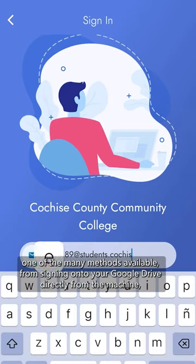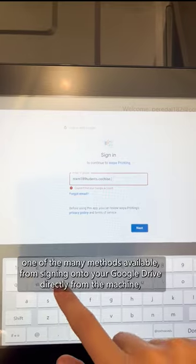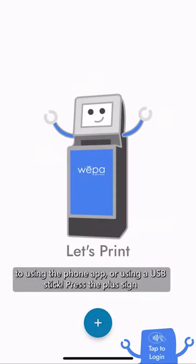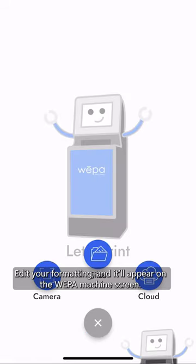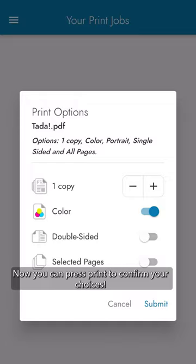Now it is time to print using one of the many methods available — from signing on to your Google Drive directly from the machine, to using the phone app, or using a USB stick. Press the plus sign to choose your file from your phone. Edit your formatting, and it will appear on the WEPA machine screen. Then press print to confirm your choices.